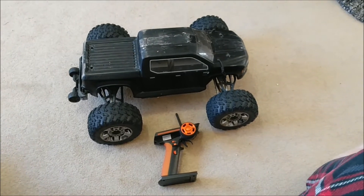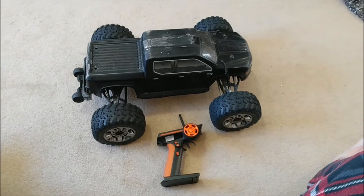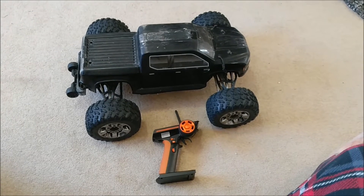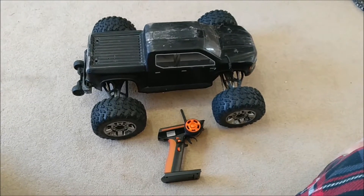It has to be a hacked Flysky radio — well, it doesn't have to be, but if you want to use your diff brain functions, it'll have to be hacked. The main reason I'm doing this is because I just like having one radio. I don't like having four trucks and four different radios.